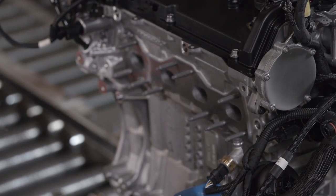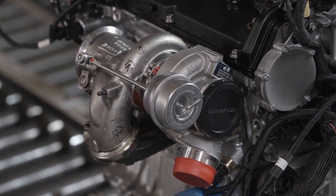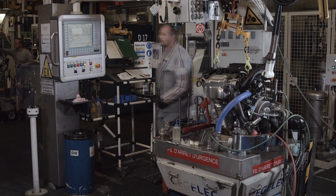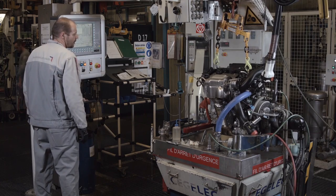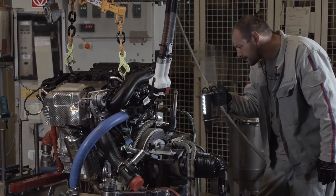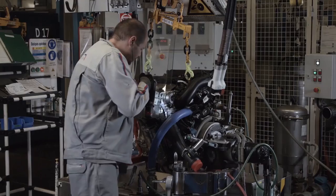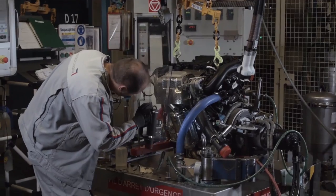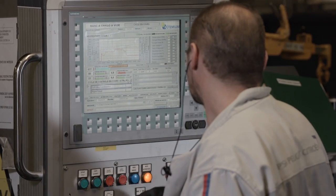Finally, the engine's twin-scroll turbocharger is mounted on the cylinder head. The engine is then started and checked for any signs of leaks, and a diagnostic system detects any flaws in the engine's performance.